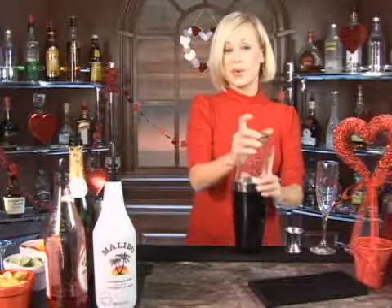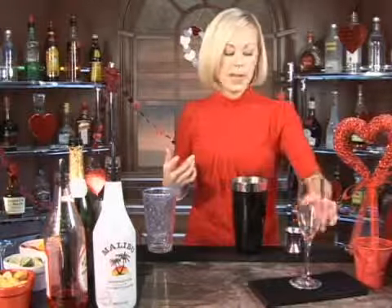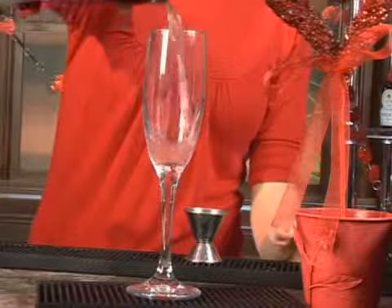So, gentlemen, if you want to make your lady friend, your girlfriend, your wife — maybe even you're having dinner with your mom on Valentine's Day, which I think is super sweet — this would be a very impressive drink to make. Go ahead and strain those ingredients into your champagne glass.